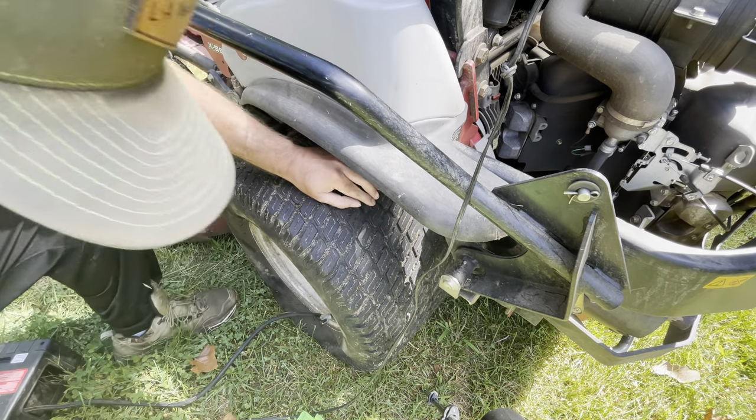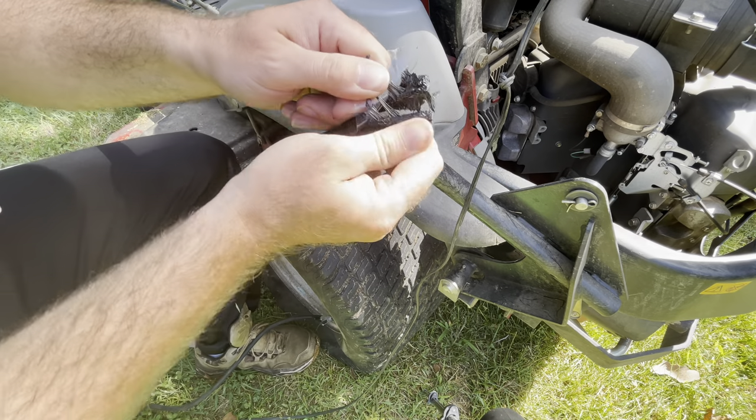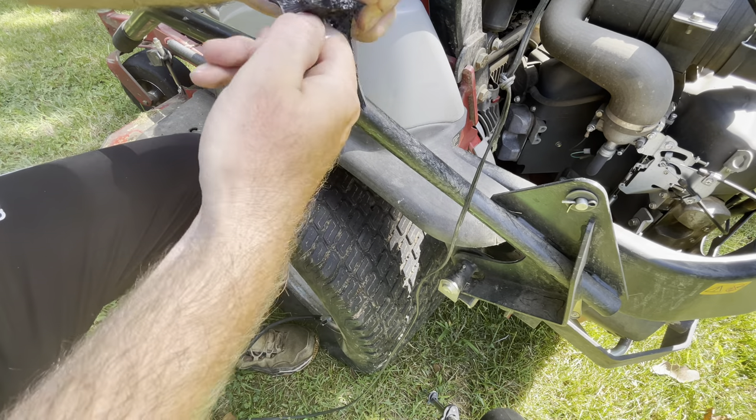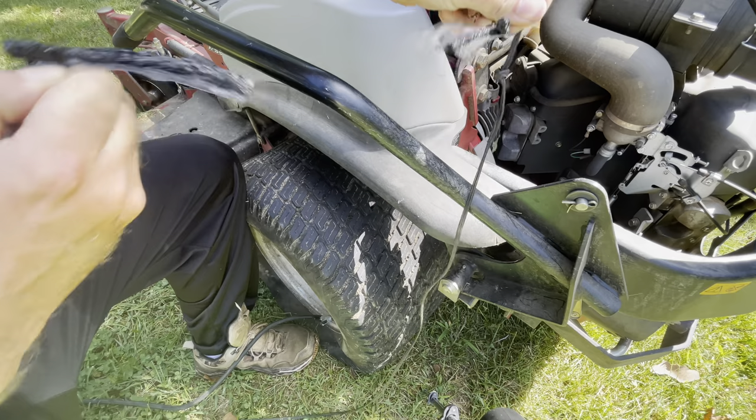Now she's coming out pretty fast. These plugs have been in my trailer for a while and as you guys can see they're kind of melted a little bit, so I really, really hope this works because they don't look like they're in the best condition to plug this tire.